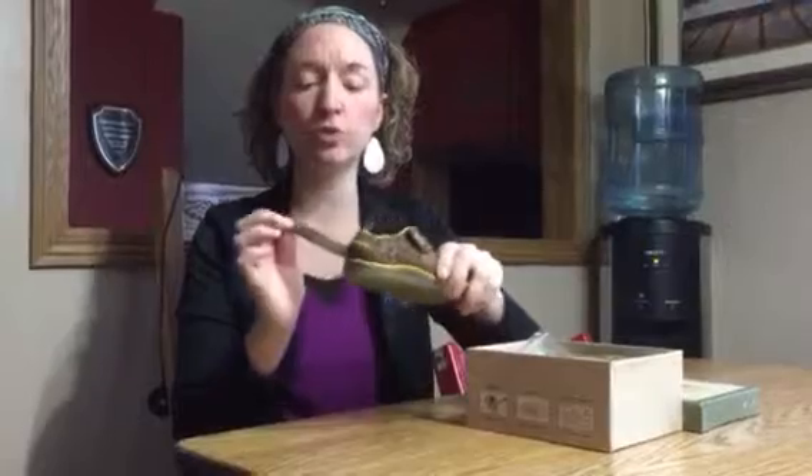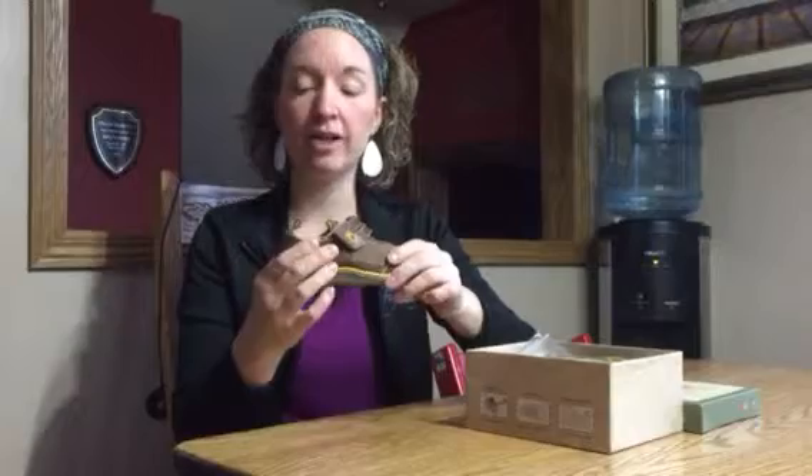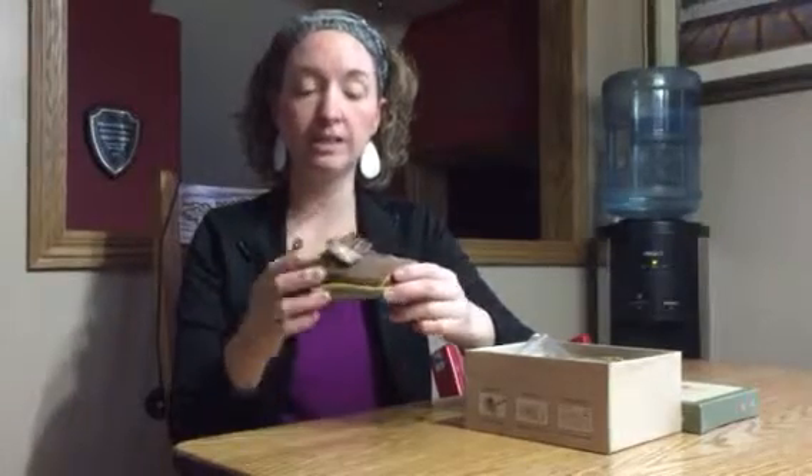The back of each shoe is also designed with a heel strap which allows you to tighten or loosen as needed to make sure that the foot isn't sliding.